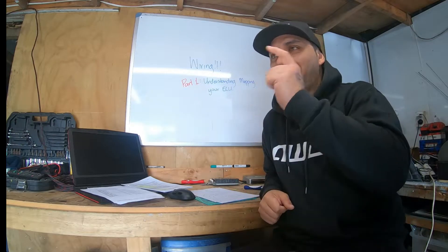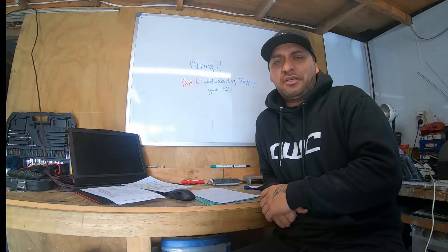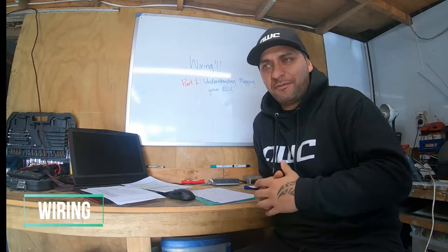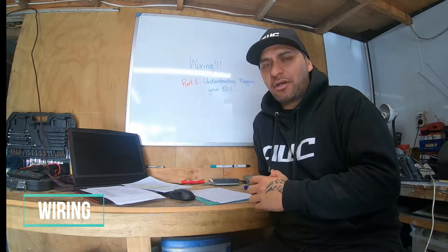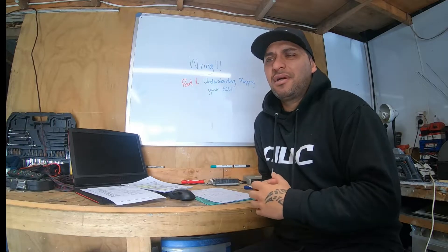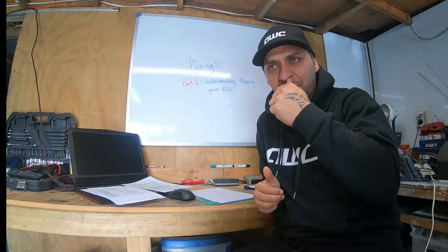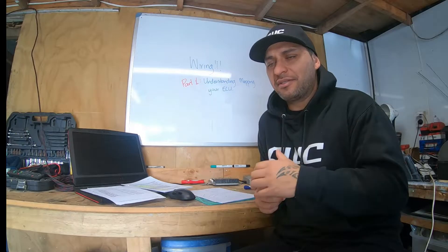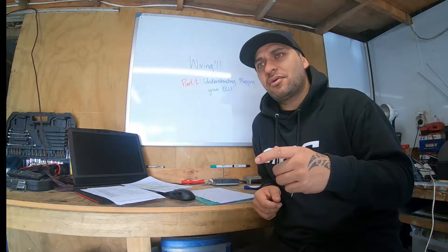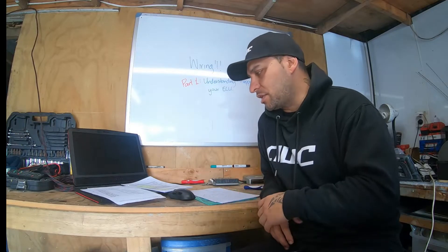Hey, what's up, Wix here again. Carrying on with this STI build. In today's episode, probably the most scariest part of this whole build for me in particular — wiring. There's quite a lot to cover about the wiring that I've done and still going to do, so I've broken it down into 10 parts. Today we're going to talk about part 1: understanding and mapping your ECU. I'm going to give you a few tips and explain a few things I've done to help the process.